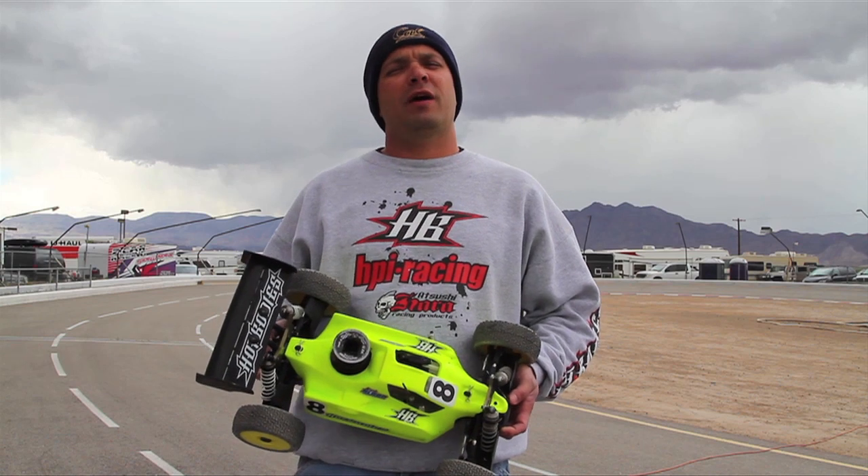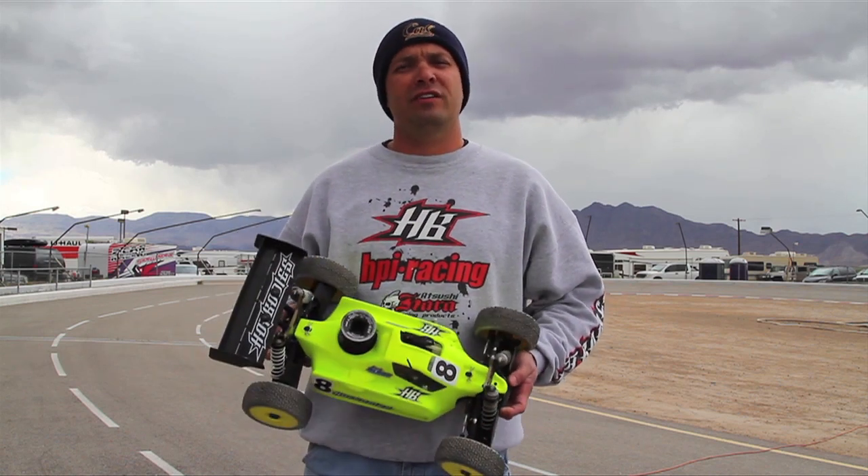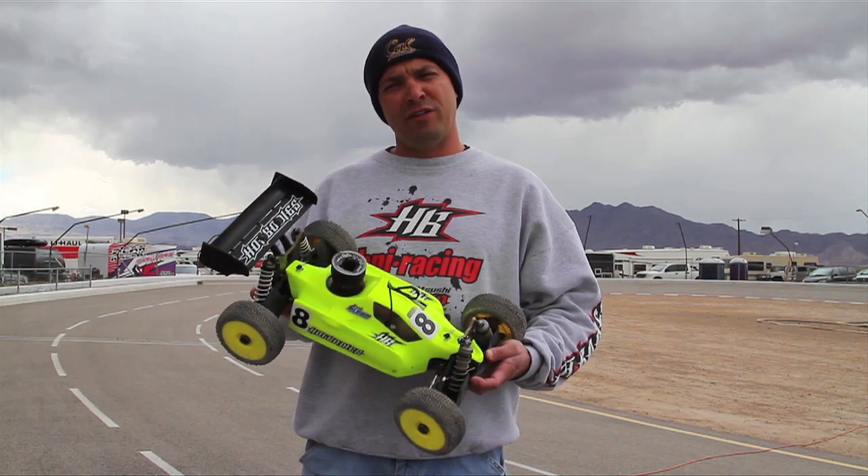Hi, my name is Josh Altman, I'm with HPA Hot Bodies. I'm here to talk to you about the new Hot Bodies C-R8, it's our new A-Skill Racing Nitro platform.